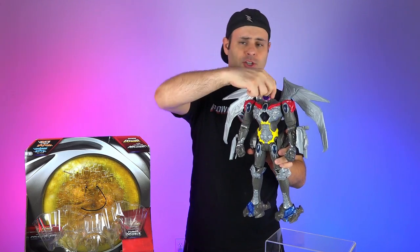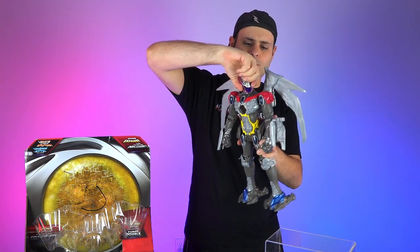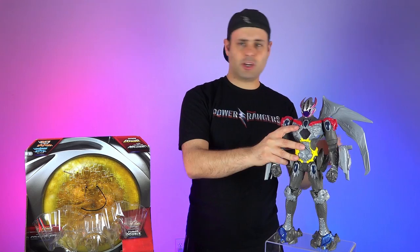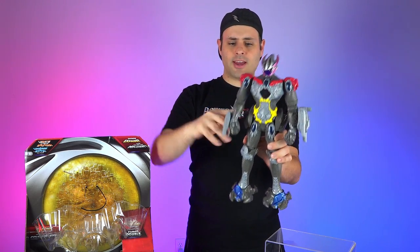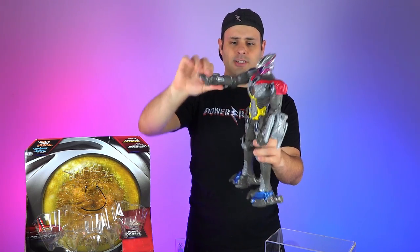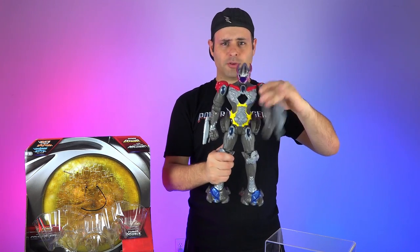For articulation, you can actually turn his head around, which I kind of didn't expect since he's got lights in there, but you can actually rotate the head. You can take off the wings. You can rotate the shoulders all the way around, and then you can also bend the elbows. So he's got some pretty decent arm articulation, especially as far as Megazords go. Same deal with the other side.